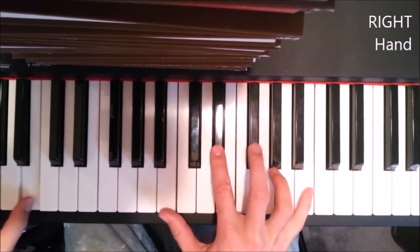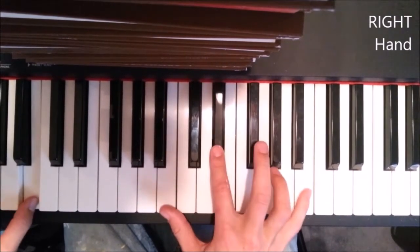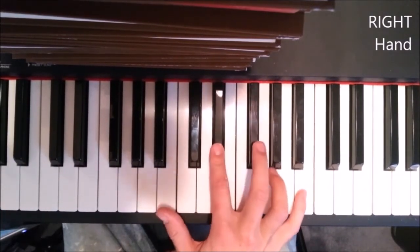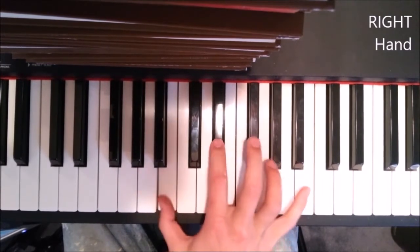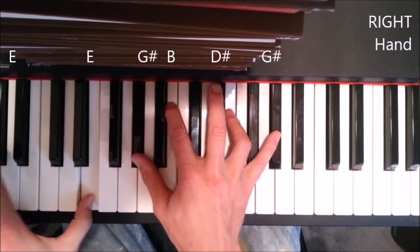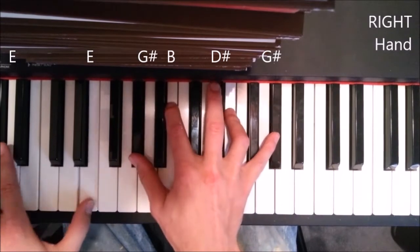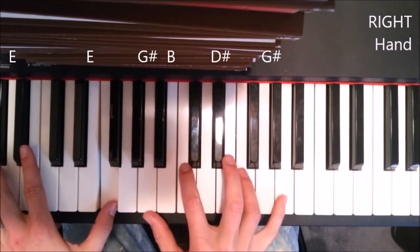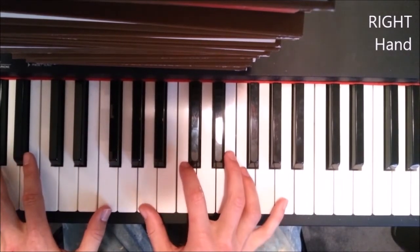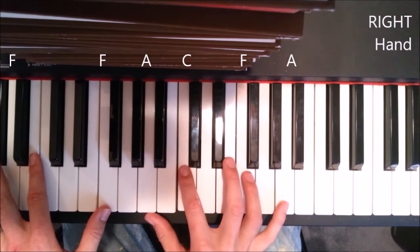'You never knew me' — I screwed that up, but you know what I mean. This is the second part of the chorus. From there we play E — your normal E chord: G sharp, B, E, G sharp. Then move your left hand from E to F, and you're gonna be playing the F chord: A, C, F, A.